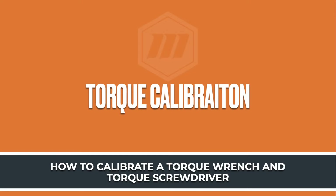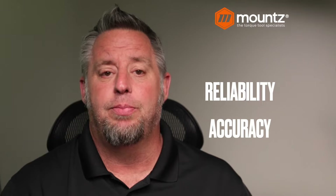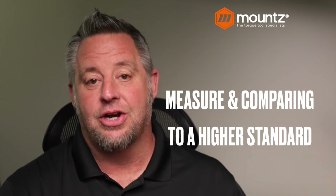When we talk about torque calibration, basically what we are trying to achieve is to make sure that our tool is reliable and accurate, and it's producing the amount of torque that we would like to see from that particular tool. This is done through the process of making sure that we are measuring and comparing the output of the tool to a device that can capture those readings that have a much higher standard of accuracy than the actual tool that we are using.